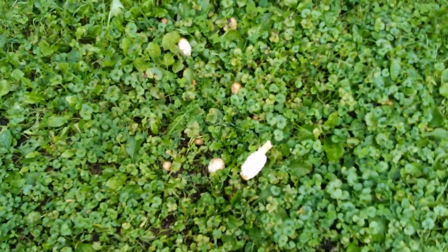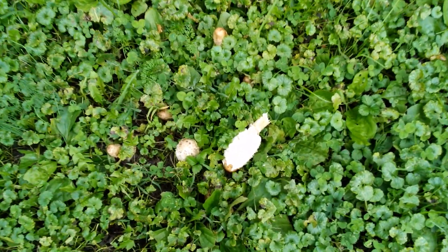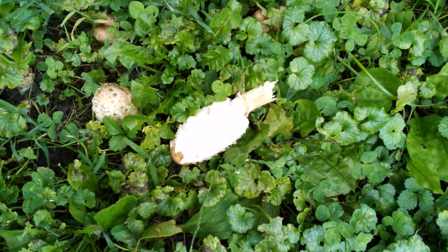That one's some kind of trumpet mushroom. And these are shaggy manes — I'm gonna pick these shaggy manes. Talk to you later, shaggy manes, bye!